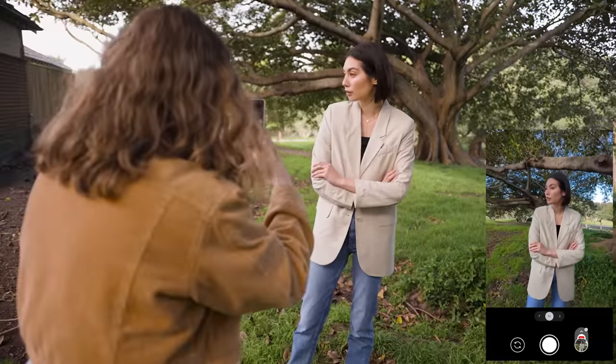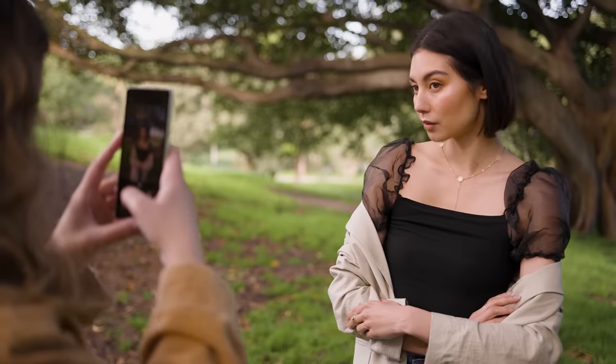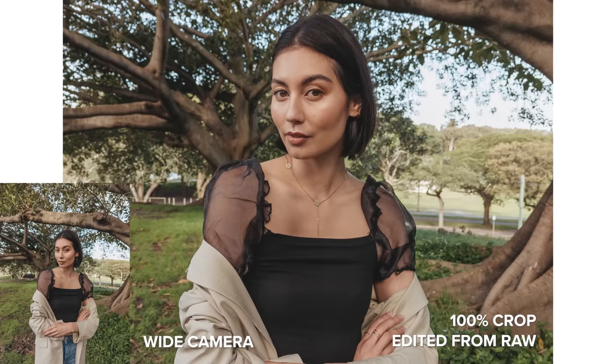The wide camera handles various lighting conditions really well. We've been taking photos in backlight, shade, and dappled light so far. I think the JPEG straight out of camera files look the best with bright direct light, but overall the tones look balanced and colors are punchy in all lighting conditions.